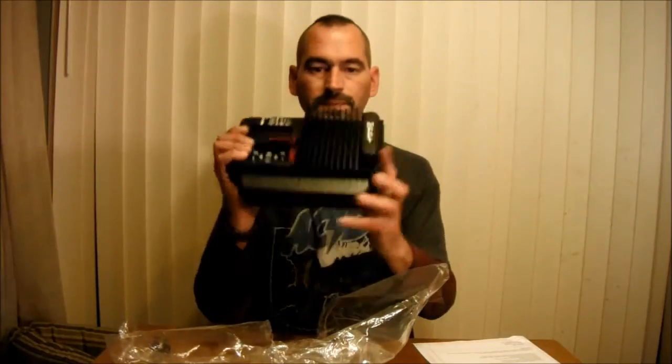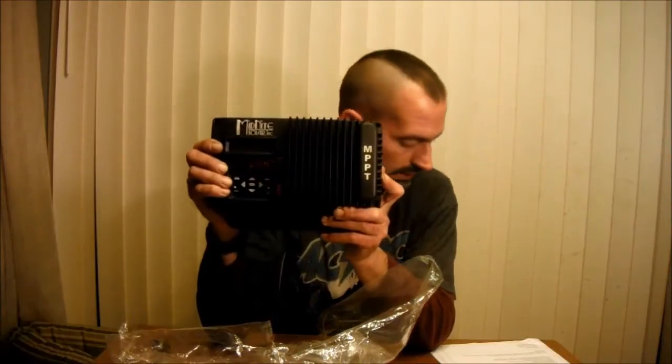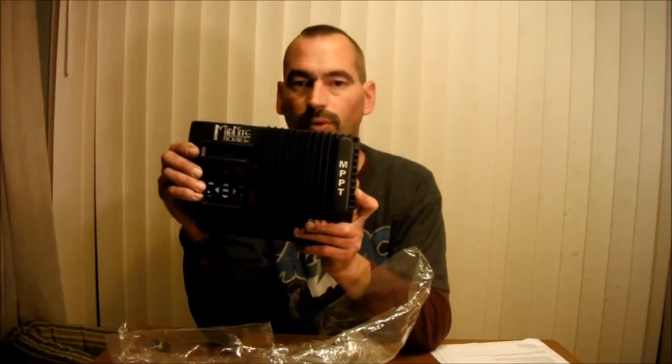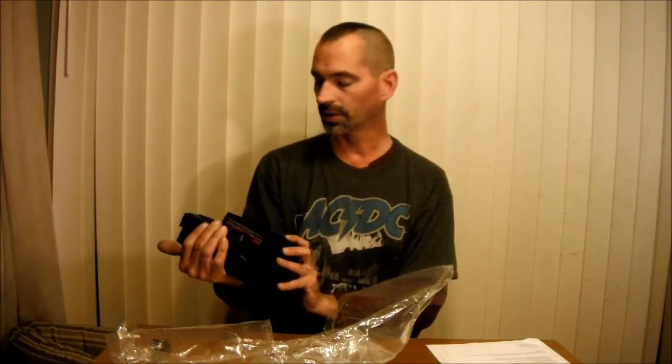That's the bracket anyway. I'm not going to go into the specs because I don't remember exactly, but I believe it can handle up to 1500 watts of power, though I could be wrong on that.